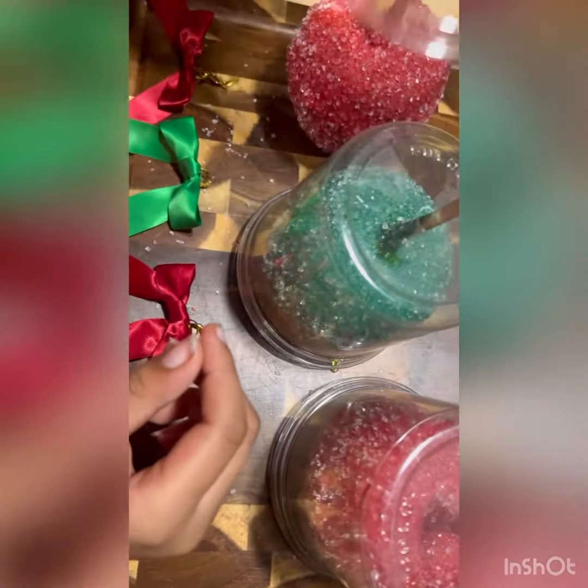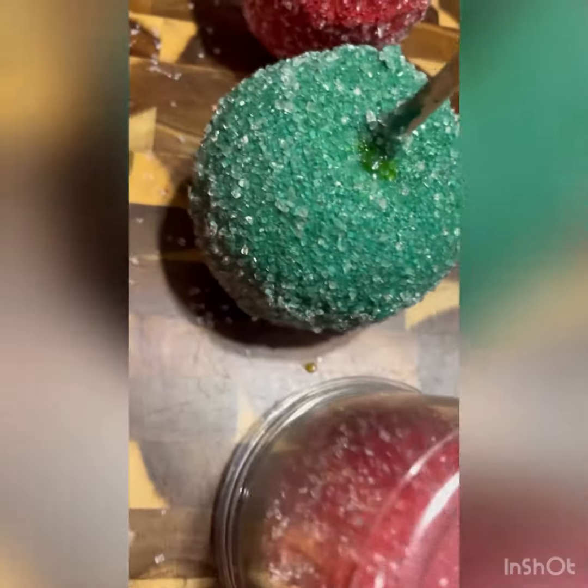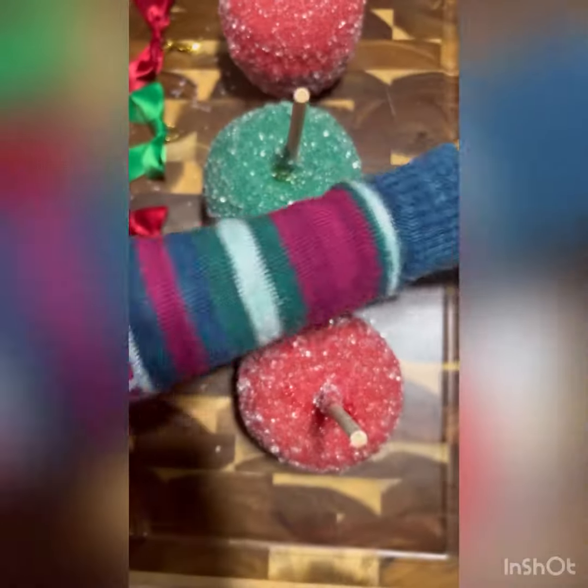We're going to take these off. Ooh, what is that? Maybe I should do this. Let's put this here. I think caramel exploded or something. Okay, all the caps are off. They're really sparkly.